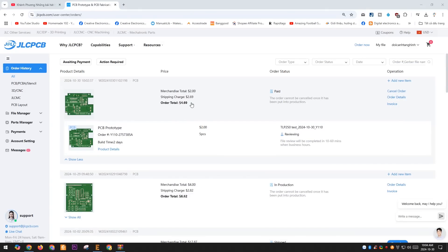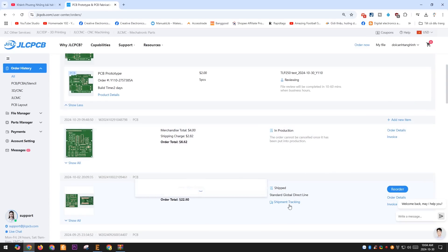After placing your order, you can track the PCB production process and shipment directly on their website. For 5 PCBs, I only had to pay less than $5, including shipping fees. The price is truly very affordable.